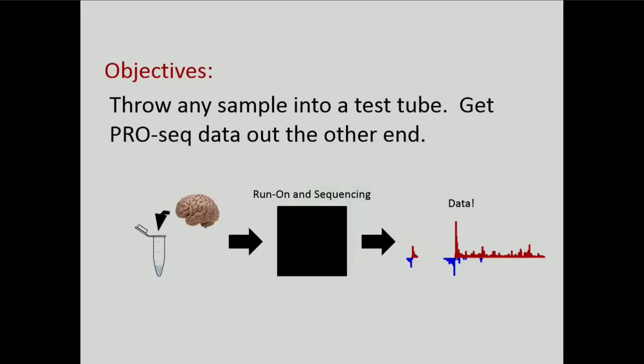The difficulty with this, of course, is that conventionally PRO-seq requires a nuclear isolation, which can be really challenging to troubleshoot in a solid tissue sample like a brain. So I've been in the market, as it were, for some time now for a strategy that would let you take a solid tissue sample, put it through a black box of biochemistry, and pull PRO-seq data out the other end.